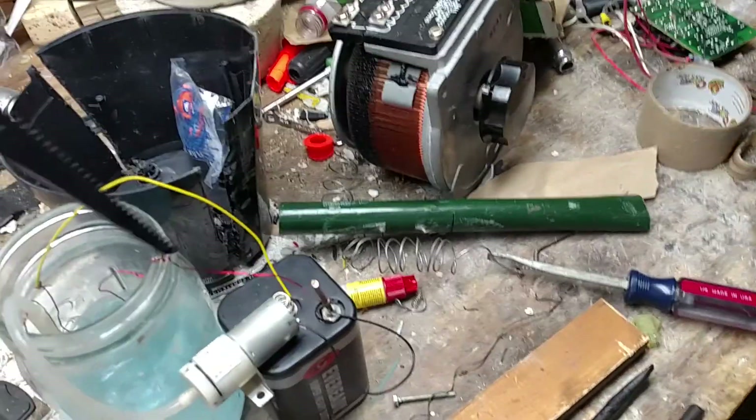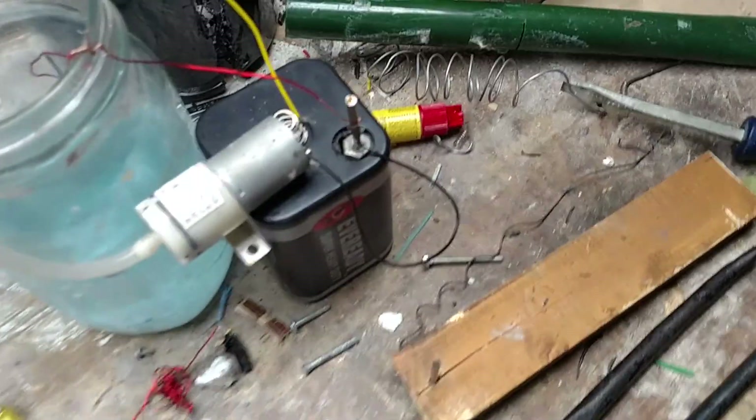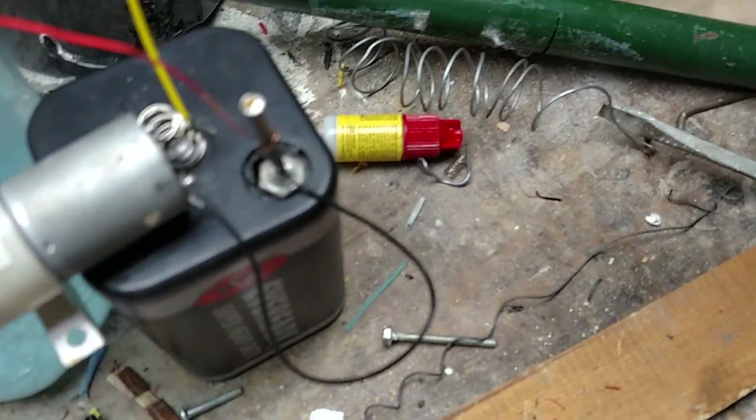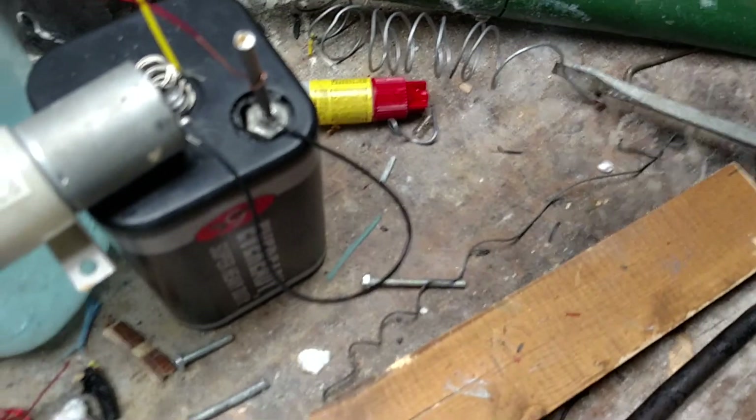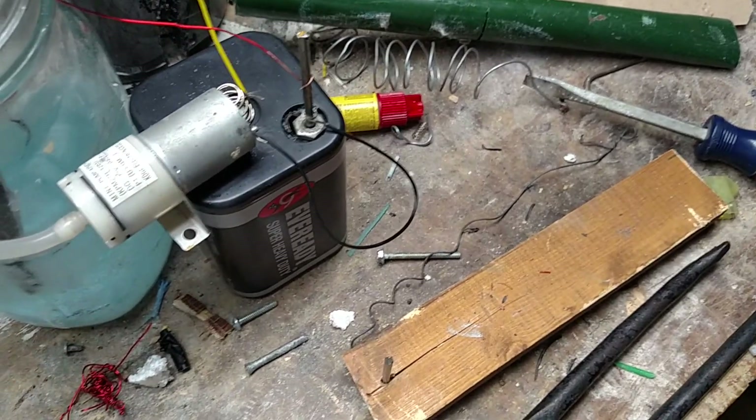I might be able to scrape out a little bit of this. And never connect two six-volt batteries together — you could end up doing something like this. It literally melted straight through. So now it's missing a terminal.